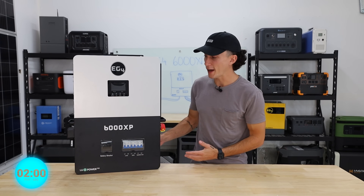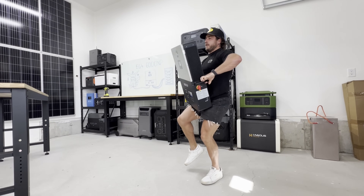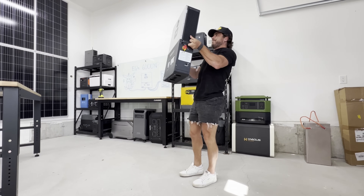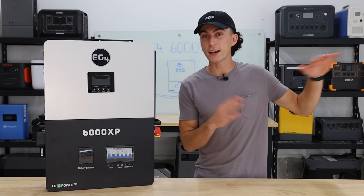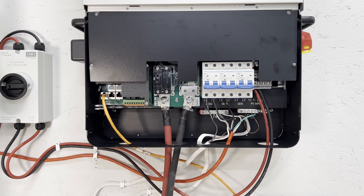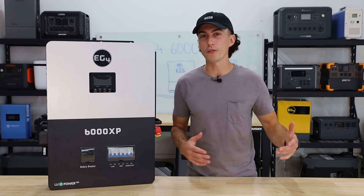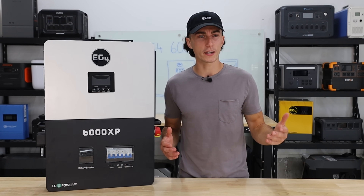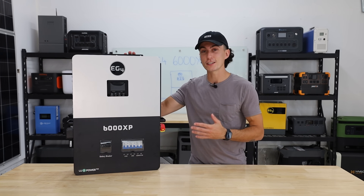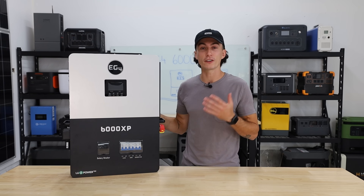This thing weighs 53 pounds, so it does pass the tiny baby lift test — though it's actually super awkward to lift. This is a split-phase off-grid inverter, so it doesn't backfeed the grid at all, and it can do 120 or 240 volts output. That output is rated for 6000 watts continuous, with a surge of up to 12,000 watts for about 3.5 seconds. You're able to stack up to 16 of these for a total output of 96 kilowatts.